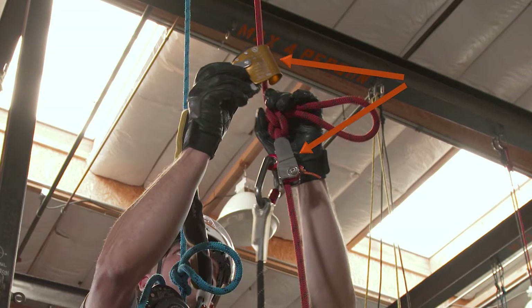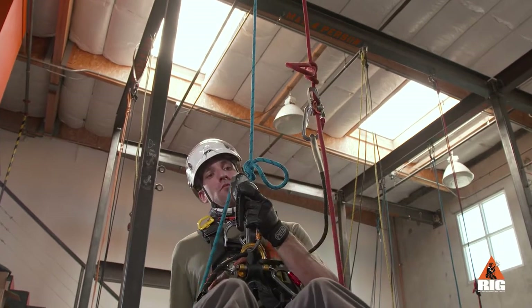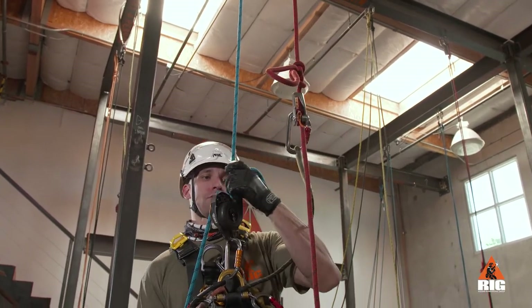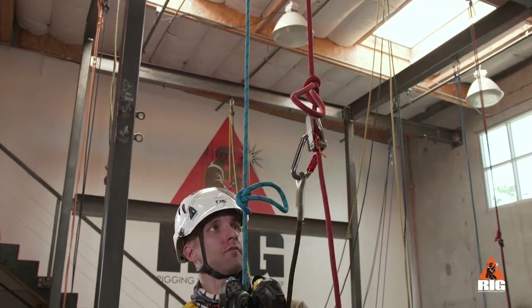Backup devices in Rope Access are used to attach to the backup rope and form our backup system. Backup devices must be maintained independently of the primary system and positioned as high as possible in order to minimize free-fall distance in the unlikely event of failure of the primary system.